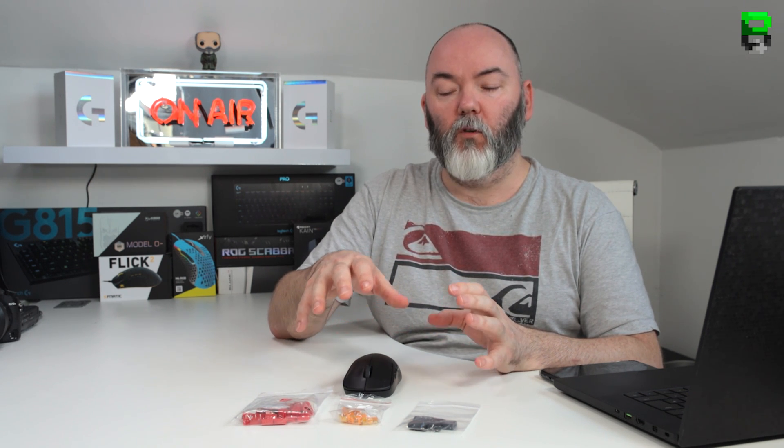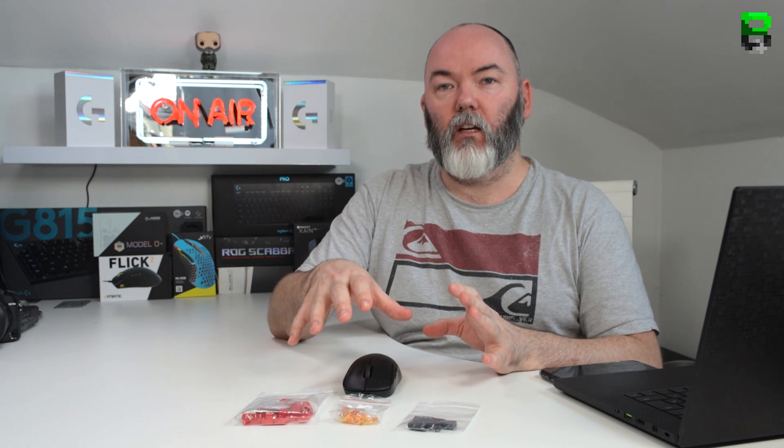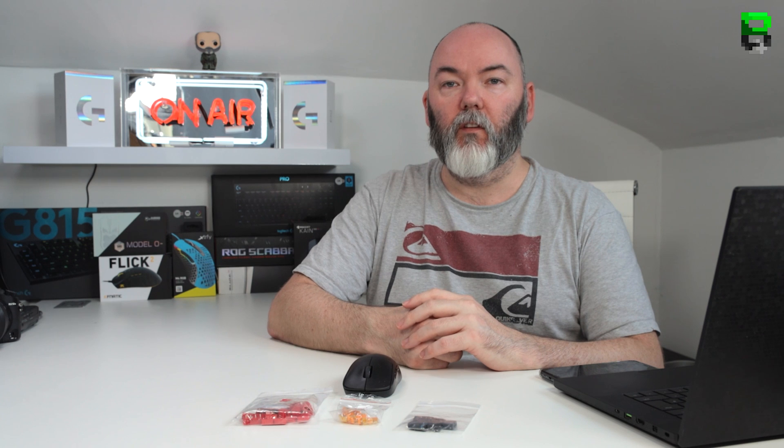In this video we're going to be testing the force for actuation, doing a click per second test, and also doing a sound test to give you an idea of the differences. If you're looking at customizing your mouse, a lot of people tend to use Kalith Reds. There are other options out there like some other Omrons from Japan, but these are the most common ones.